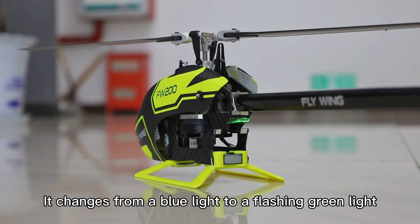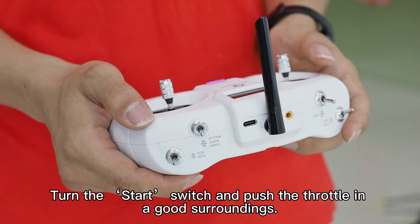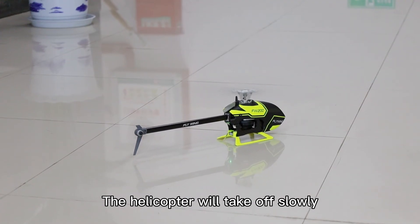It changes from a blue light to a flashing green light. Turn the start switch and push the throttle in a good surroundings. The helicopter will take off slowly.